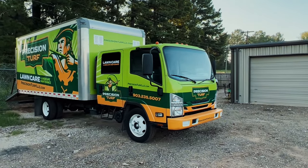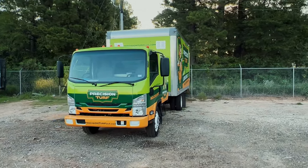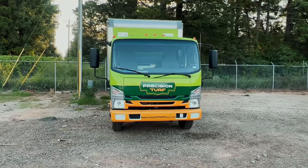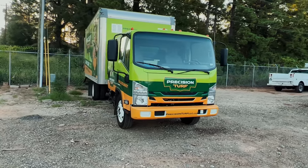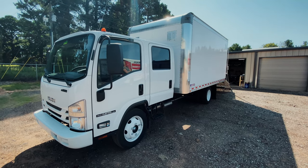Today we're going to talk about setting up a new Isuzu NPR with an 8x16 box bed — Morgan makes that. If you want to just see the final product and where everything goes, skip to the end. We got this truck for efficiency purposes — one vehicle, no trailers.